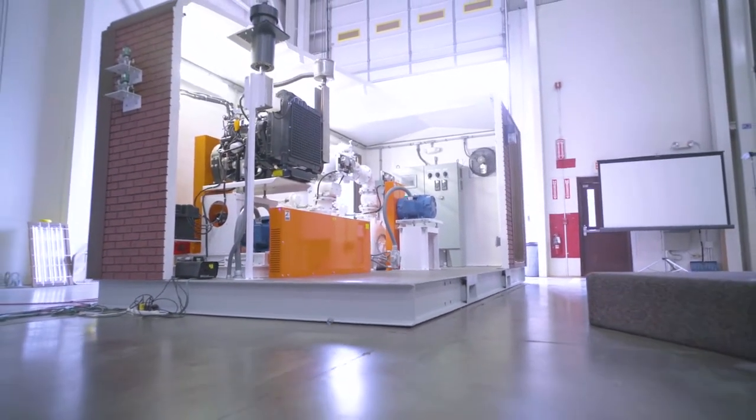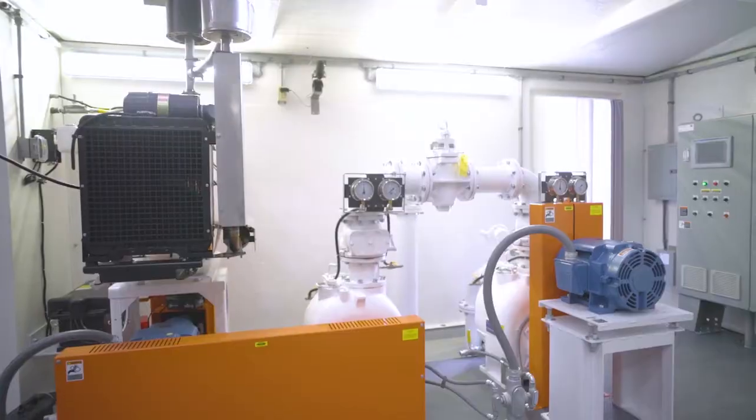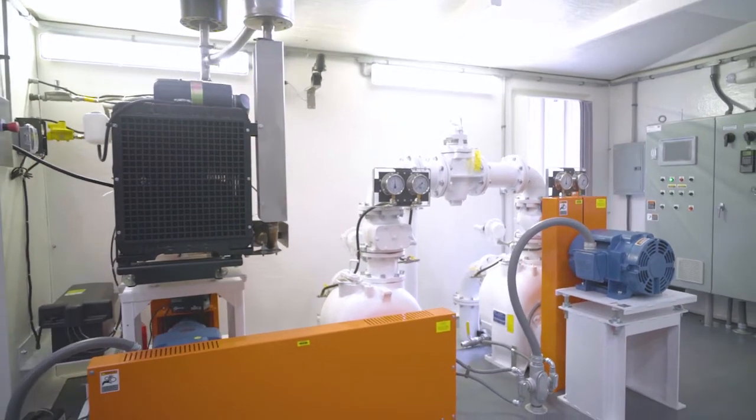Basically, there are three connections to this: there's electrical, there's wastewater, and there's the fuel. And that's it. It makes it very simple for contractors to be able to do it.